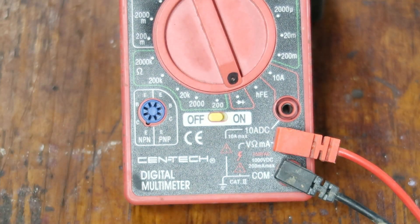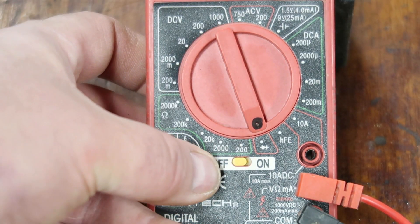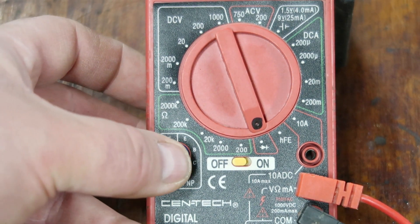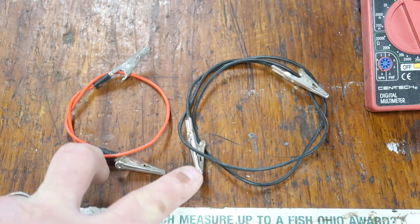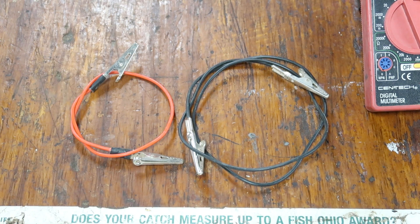It comes with two cables. The black one goes into the port marked COM, and the red one goes into the one above it marked volts, ohms, and milliamps. You'll probably never have to change those. It has a battery and an on/off switch — when you're finished, turn it off or it'll run the battery down. I also have accessory cables with alligator clips for when you run out of hands.